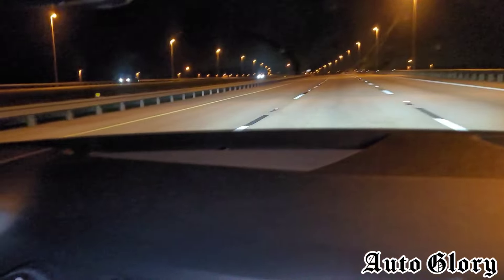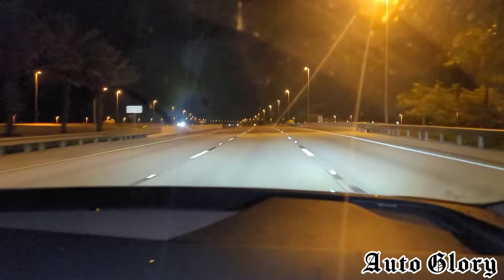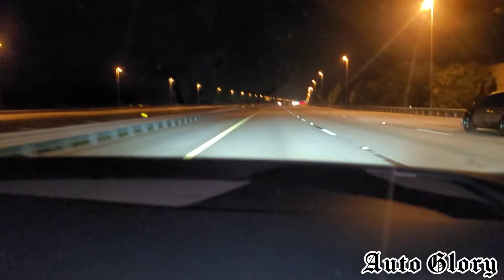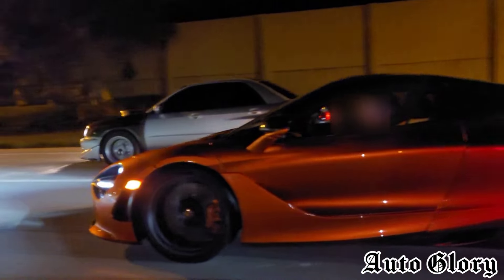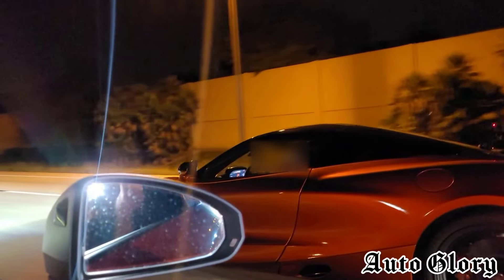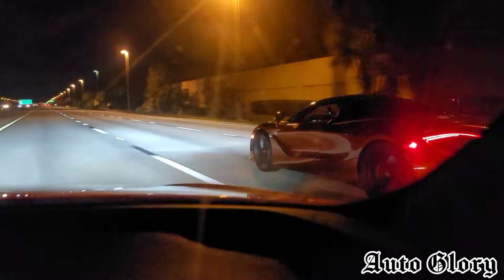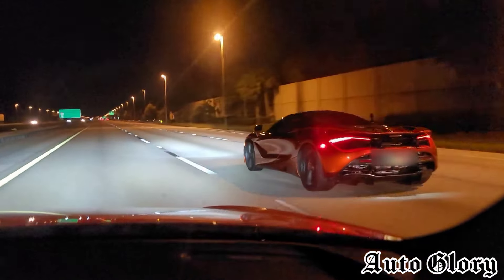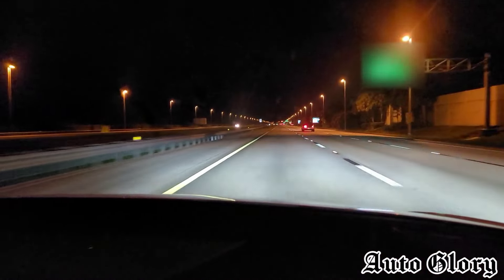All right guys, I'm back here in the TTRS just like last time, and we're hoping for a better run this time. We're going to do a 55 roll. Ready — one, two, three. Wow — it's a good race!